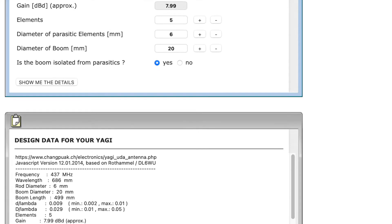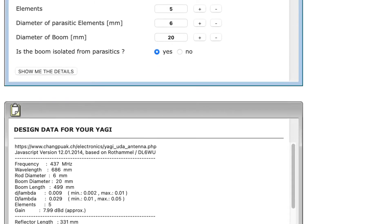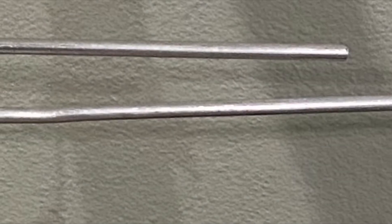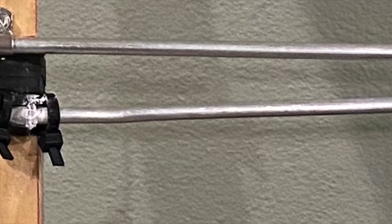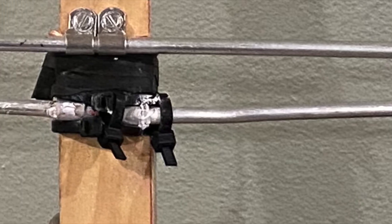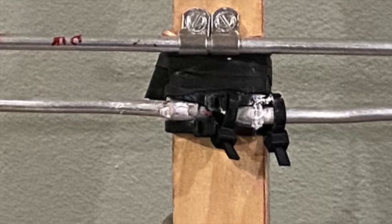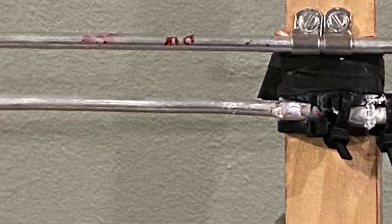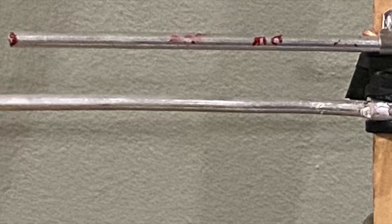The critical part of making it parasitic is you want the driven element to be very close — I think 20 centimeters, which is like three-quarters of an inch away. This allows the 70-centimeter elements to parasitically pair with the 2-meter elements, and it drops your SWR on that frequency quite a bit.